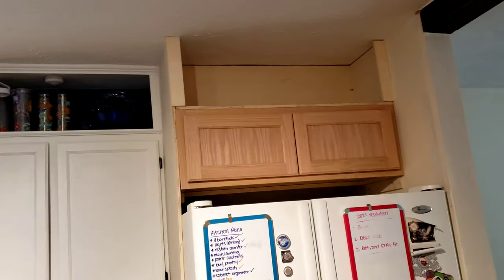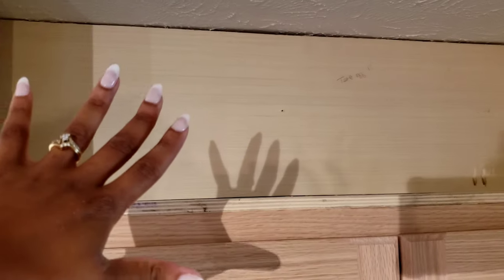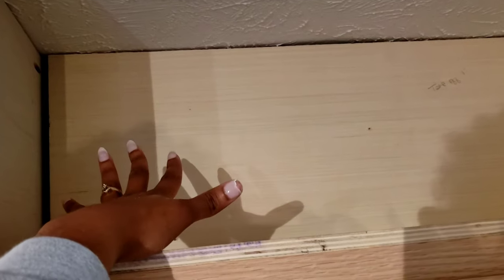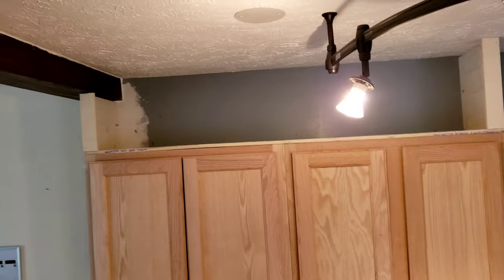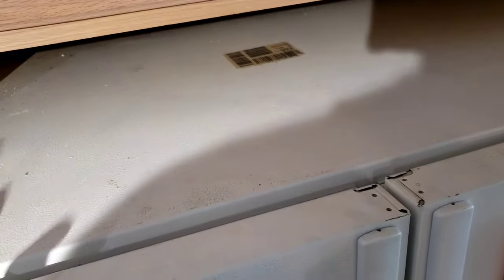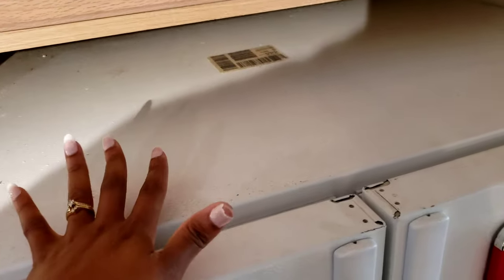We finished installing the last shelf, but this one was a little trickier. This cabinet is brought forward with nothing but empty cabinet space behind it, and the wall is back there as well, so I didn't have a backing. I had to actually cut a board to be the back side of this shelf. I didn't want to pull out the refrigerator to install that back piece, so the screws are in the front, which I'm not bothered by at all.